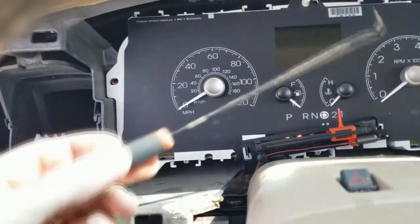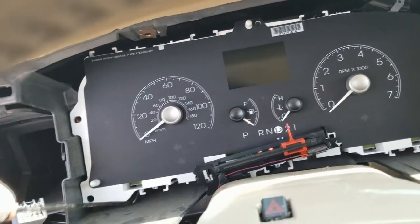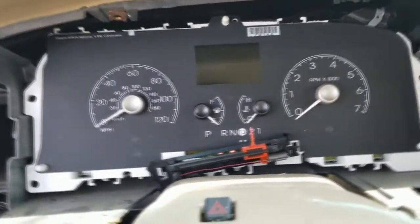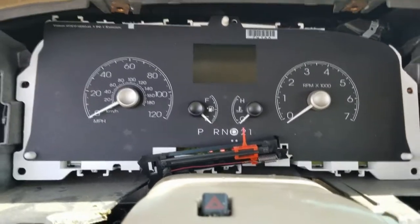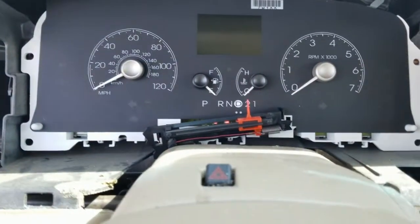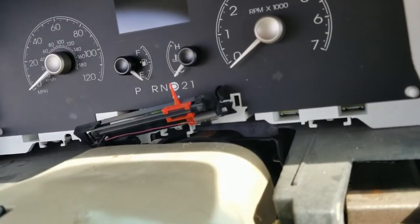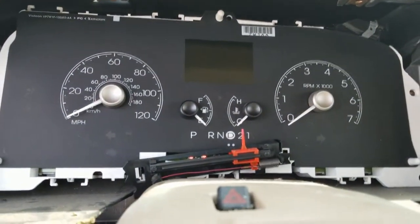I used this pick right here. Basically I just got under there and pried it off. It's actually pretty easy — about 30 to 40 seconds to take the lens off. In my opinion it's easier to do that than to disassemble this and mess with that cable down there. A lot of people break them, so it's just easier this way.